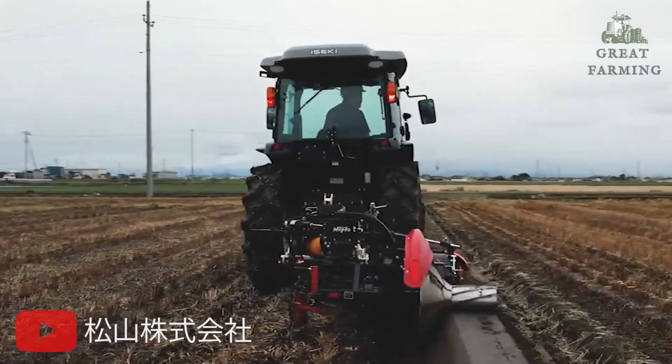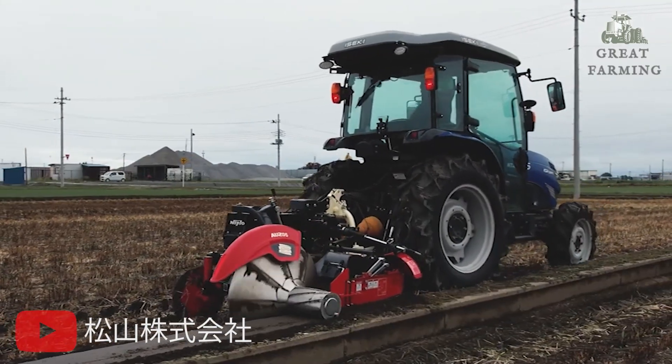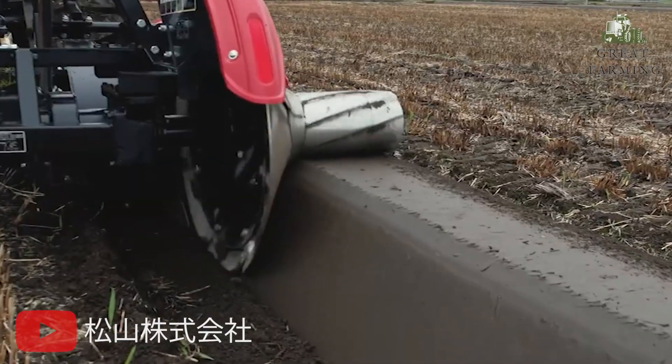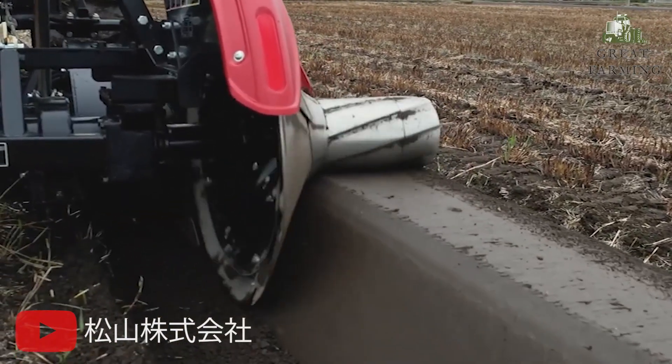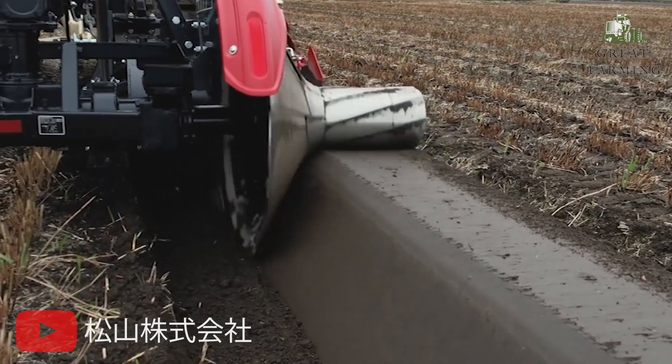Designed for well-drained paddy fields, the AUZ series, including the AUZ353, offers upward cutting capabilities. This ensures optimal drainage and helps maintain the health of your crops. Get ready for outstanding results in your paddy fields.